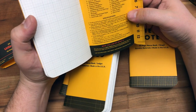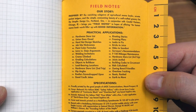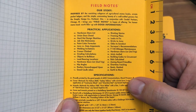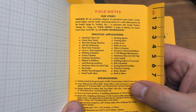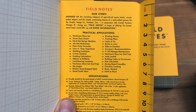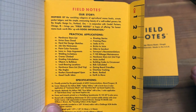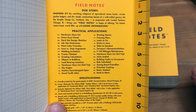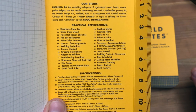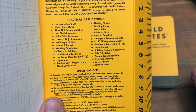Let's go over the practical applications real quick and then we'll end the video. Practical applications: hardware store list, union dues owed, hard hat design sketches, job site nicknames, paint color formulas, lava versus Gojo arguments — that's a soap, a lot of soap. Welding imitations, cranes climb, grading calculations, objects to bulldoze, load bearing locations, hardware store list third trip, building codes to circumvent, bids calculated, zoning board friendlies, overtime tracking, boots ranked, and earth to move. Those are pretty funny.